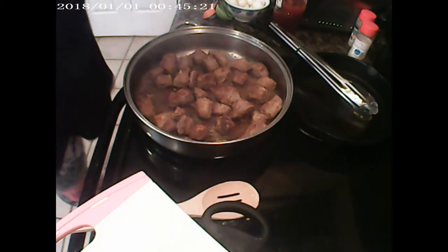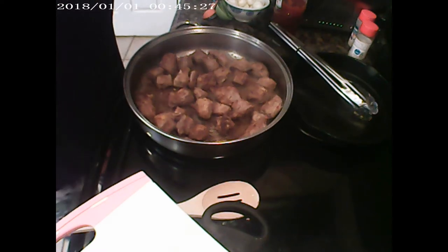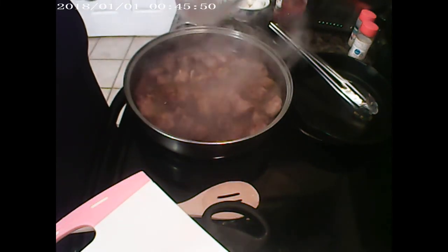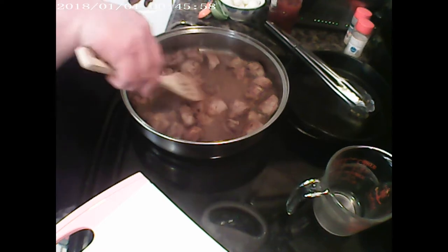I'm going to turn my heat down a little bit. The recipe calls for beef bouillon or beef broth, but I chose to use French onion soup. I'm going to add about half a cup of water just to calm it down, and I want that gravy and that onion flavor.